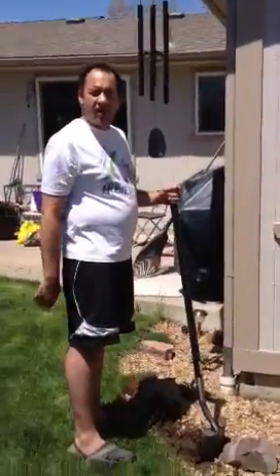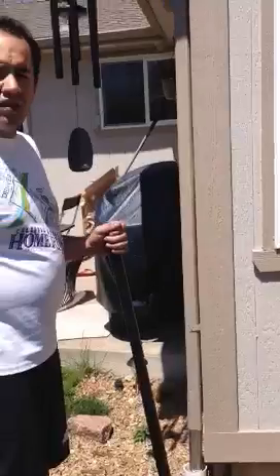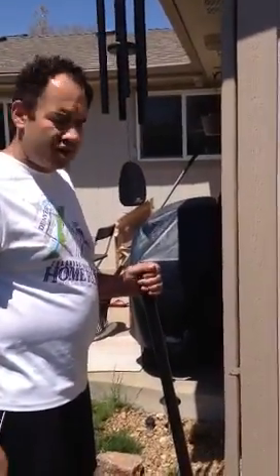Happy Mother's Day! What are you planting? I planted some spurge. Some what? Spurge. Got some spurge going in there.